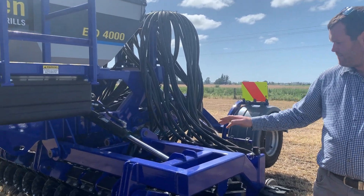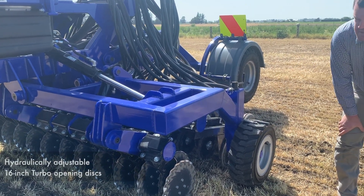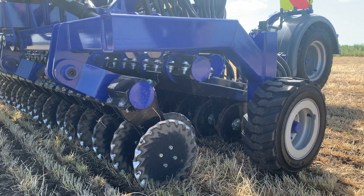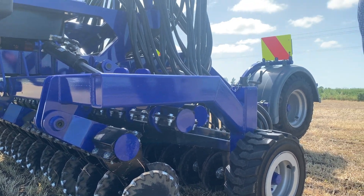Running down to where the heart is — the front cutting discs. These are a 16-inch turbo flute disc. Rubber mounted, no bushes, no springs or anything to worry about on those.